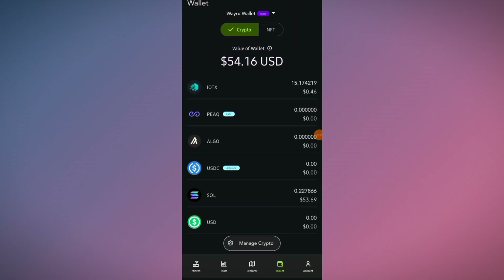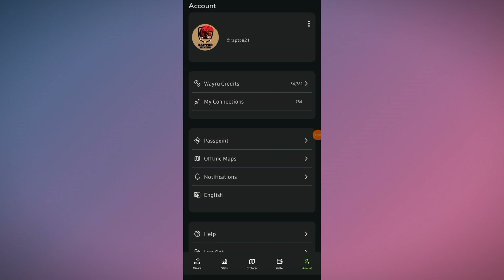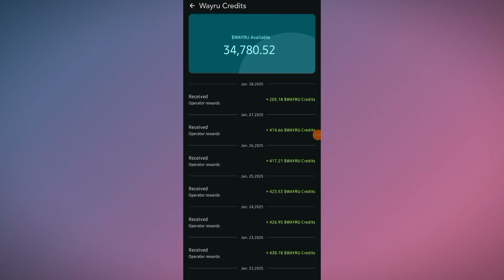Here you can see my account and my wallet. I'm already mining Veru tokens — as you know, I recently made a complete video on the Veru project and mentioned that I had onboarded my UniFi AP AC Lite with the Veru project. I'm already mining Veru credits. Here you can see my balance — currently I've mined over 30,000 Veru, and you can see all these transactions showing Veru operator rewards.